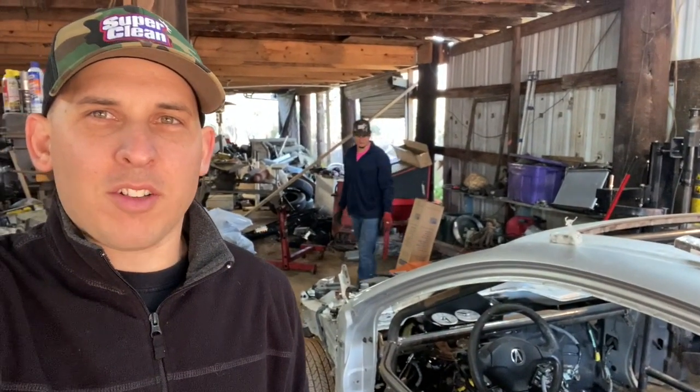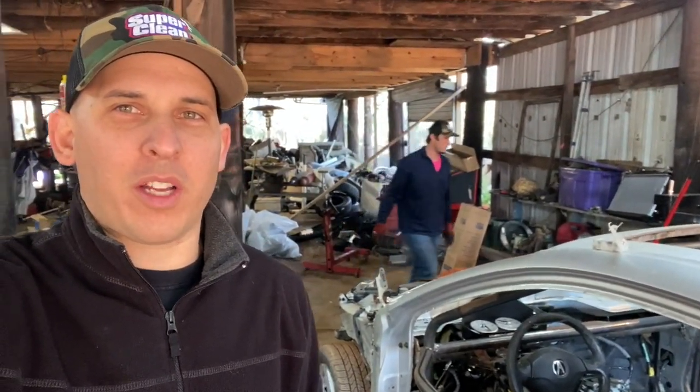What's up guys? Welcome back to the channel. It is a little brisk day, but me and Austin are out here. Austin's doing some more cleaning and organizing while I get to work on trying to finish welding out this cage. Y'all enjoy the video, let's get to work.